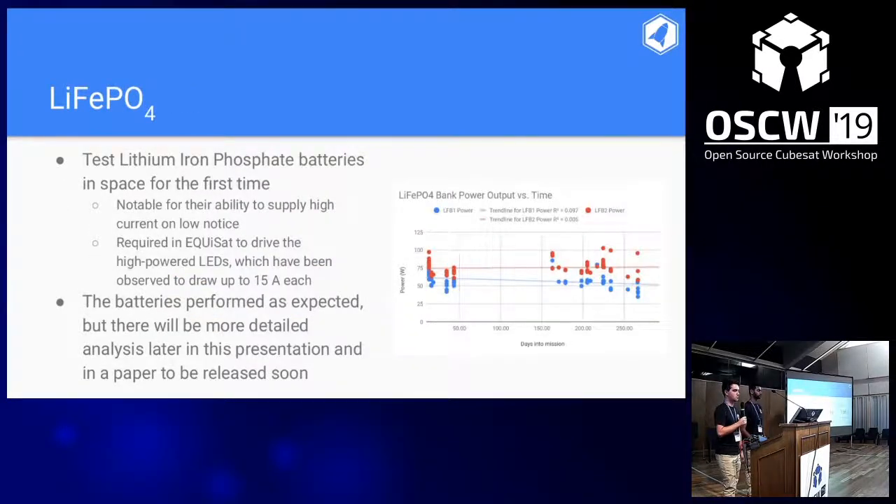The secondary mission is to test LiFePO4 batteries in space for the first time. They're notable for their ability to supply high current on low notice, which is required because the LEDs have been observed to draw up to 15 amps. This graph shows the output over about the first year of operation since deployment in July 2018 — the second bank hasn't degraded at all, and the first bank hasn't degraded meaningfully. This will be published in a research paper.